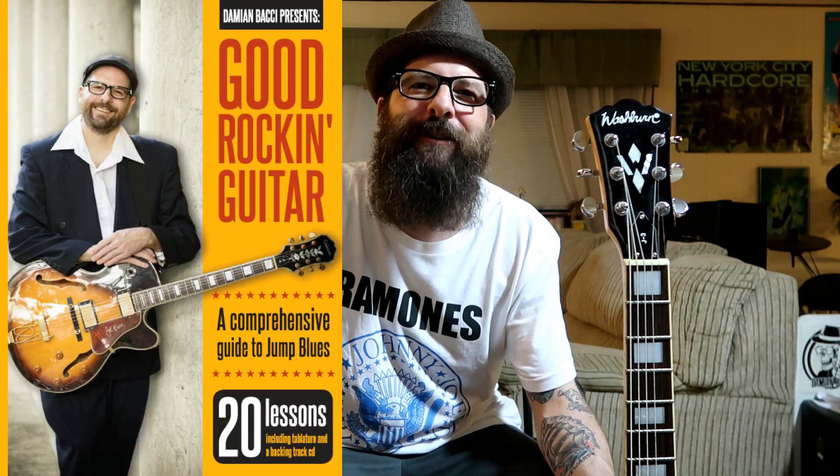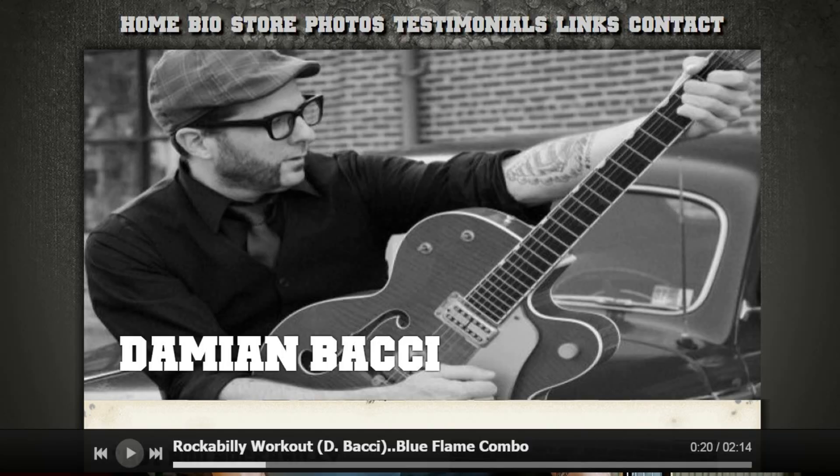If you're really digging this type of guitar playing, you'll definitely want to check out my Jump Blues guitar course called Good Rockin' Guitar, available at my website. Before I go, I'd like to leave you with this: a little progress each day adds up to big results. It's a great quote that definitely applies to our guitar playing and our personal lives as well.